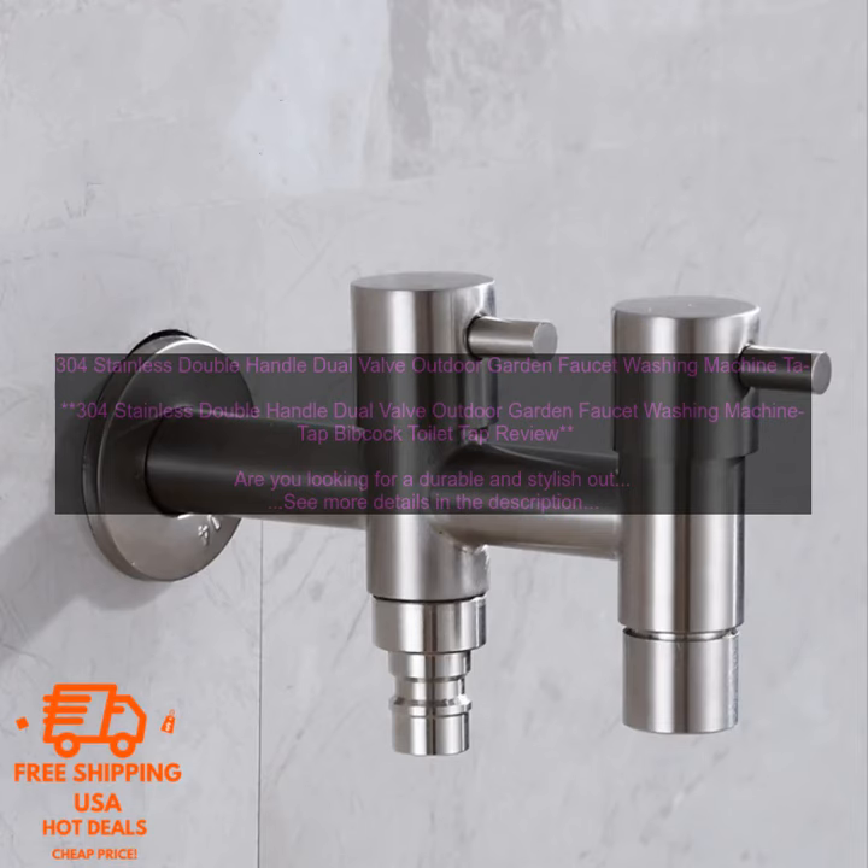This faucet is made from high quality stainless steel, making it rust resistant and durable. It also features a double handle design, which makes it easy to turn on and off. The faucet comes with a hose thread, so you can easily connect it to a hose. It is also compatible with most washing machines.